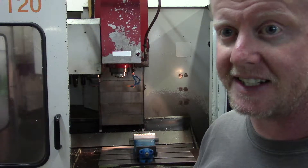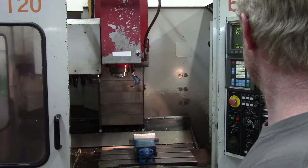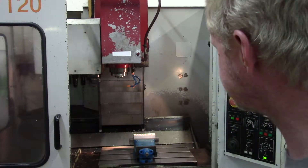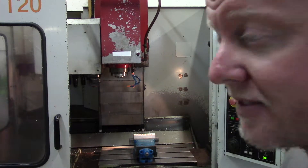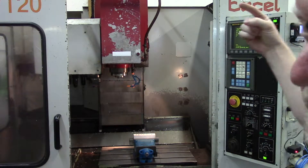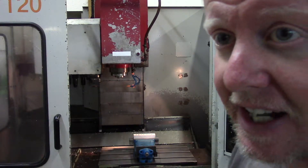So what I'm going to do now is basically run the program I've already sent over. The program barely fit in the control — I almost thought I was going to have to drip feed it, mainly because of the engraving I'm doing. You've got to engrave everything, right — make sure nobody takes your stuff. I've already sent it through the DNC controller.